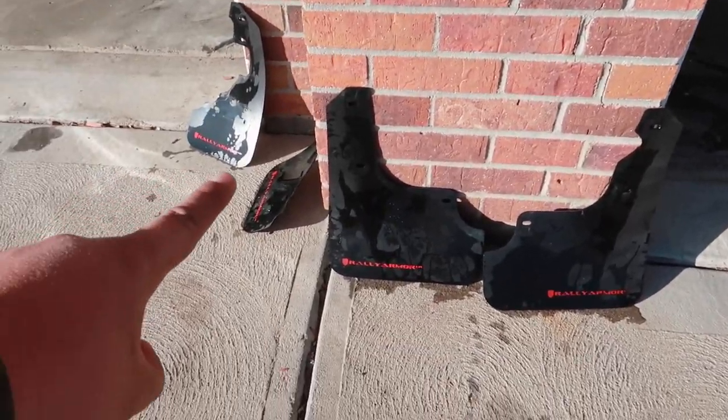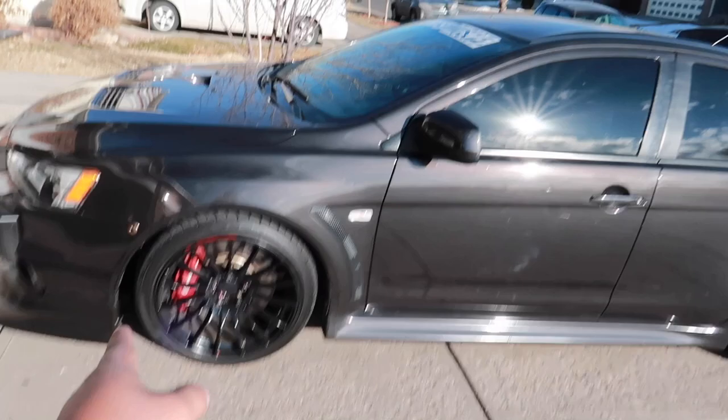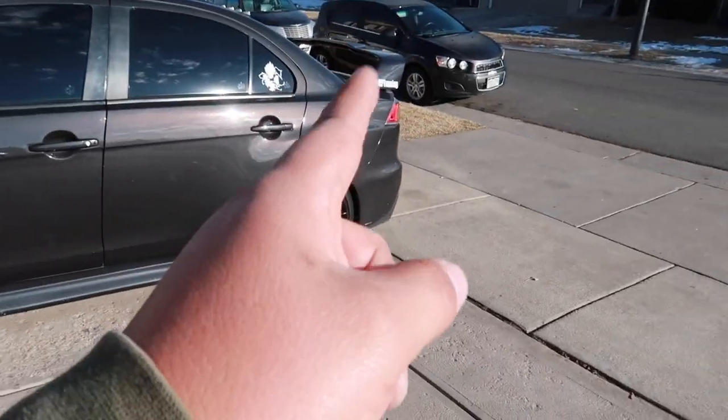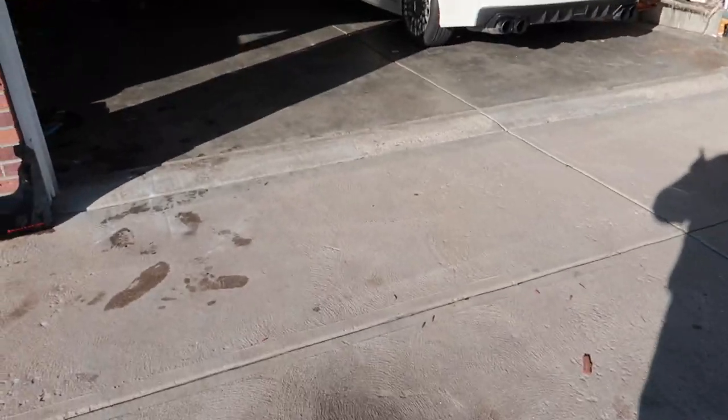I'm done washing them. I'll leave them to dry. Let's bring the Evo into the garage to put on the mud flaps. And maybe while they dry, we'll remove the sticker. Let's bring it inside.